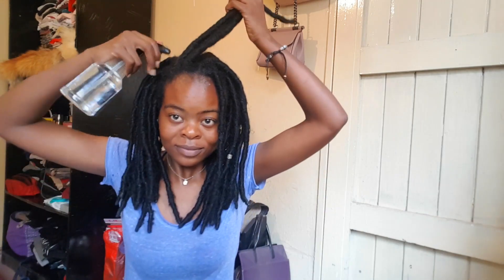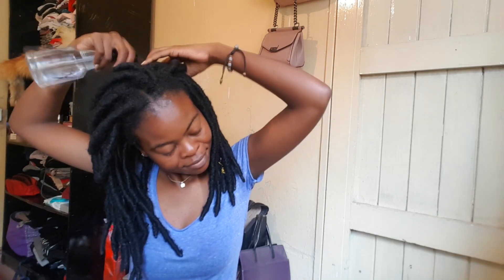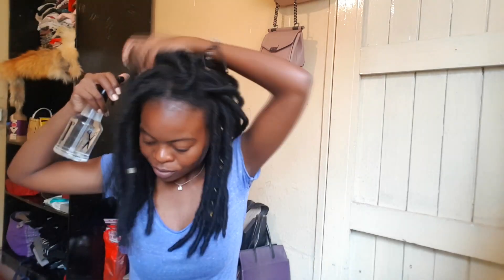I'm going to start by spritzing my hair with some plain water. What this does is loosen off the dirt on your scalp and make your hair a bit more elastic and much easier to work with. It also sort of detangles your hair, so you can actually get away with using water even without the detangler.